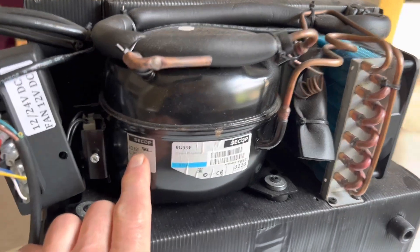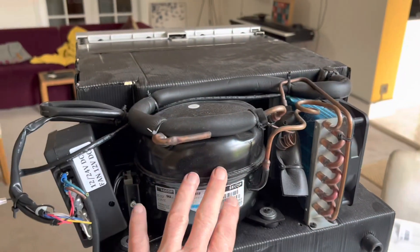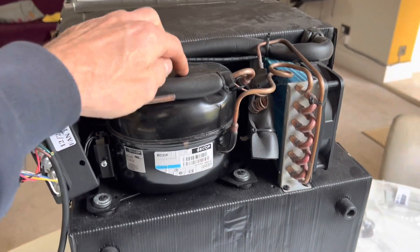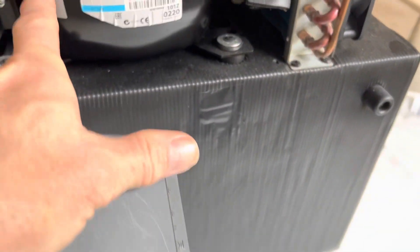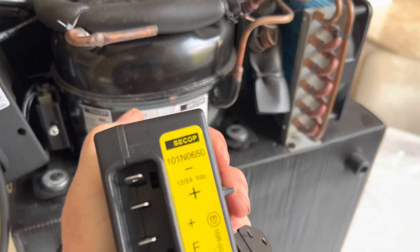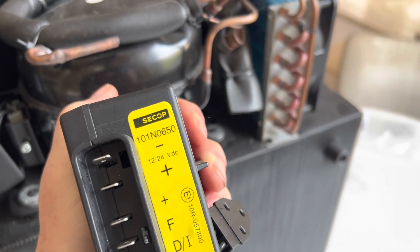This model of fridge uses the very popular BD35F compressor. This compressor is used both in fridges and also in cars for the air conditioning system — it's a very popular, very common compressor. Generally speaking, you can see this one is branded CECOP here. You would have this control unit here, the CECOP 101N0650.